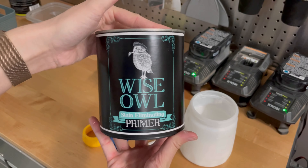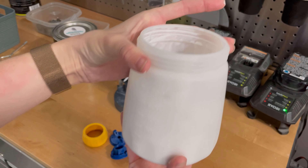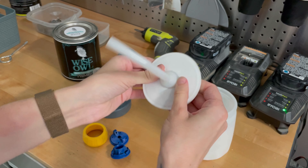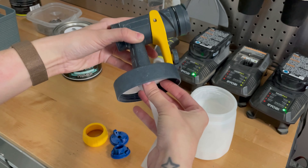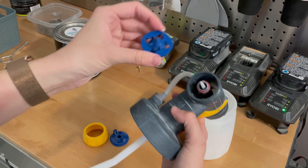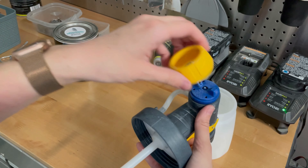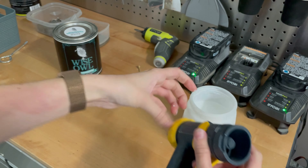Next up is primer. I prime almost all of my pieces before I paint them because I work on older vintage pieces and I'm typically worried about bleed through. I like to prime in white because I can see the bleed through, but I can also see imperfections I might need to fix, like open wood grain or some dents or dings I might not have noticed previously. I'm using my Wagner Flexio 5000 sprayer — it is a great sprayer for beginners, easy to assemble, operate, and clean. I'll link it down below in the description box.